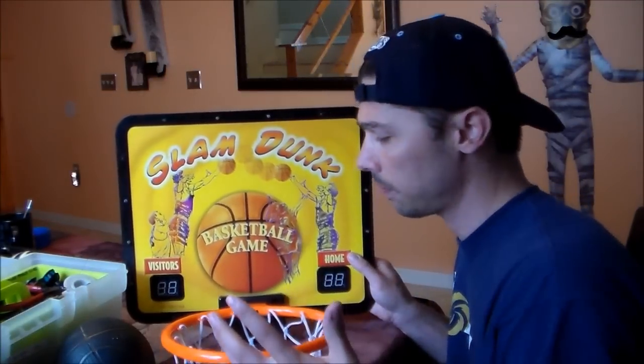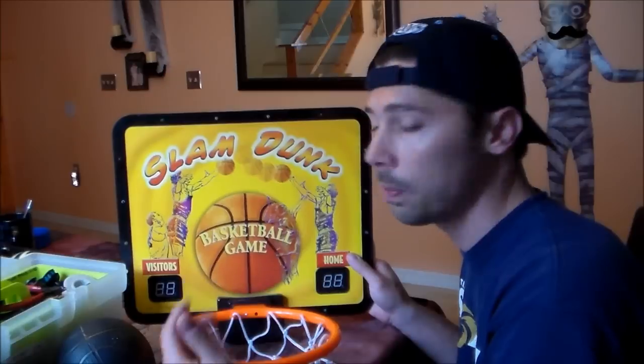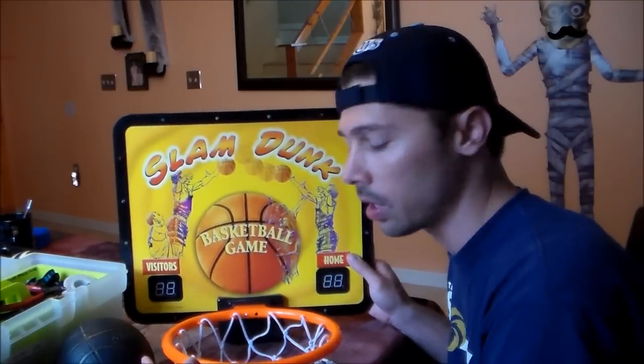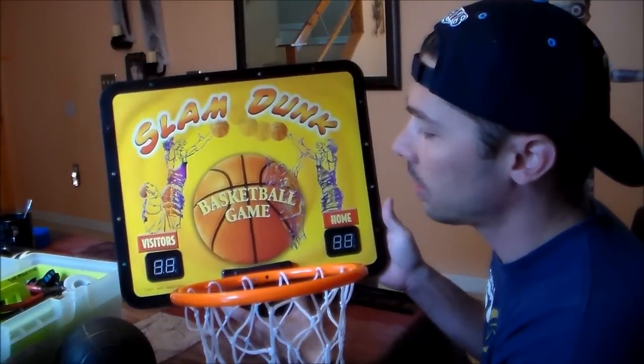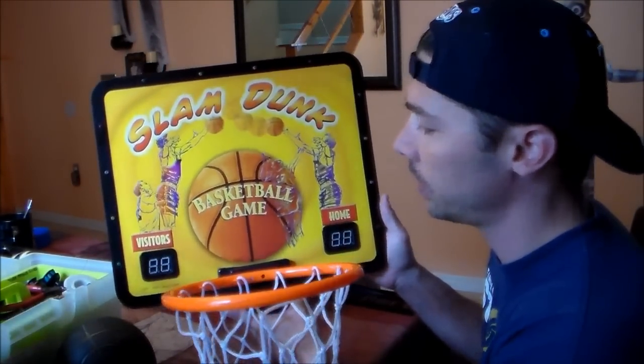Hi guys, it's Tampa Tech and I'm going to fix a basketball hoop, something that normally breaks. If you ever bought an electronic basketball hoop, you probably had it broken one time or another. This is a very common thing — manufacturers don't like making electronic basketball hoops because they break so easily.